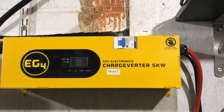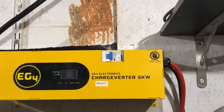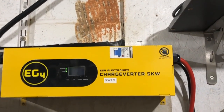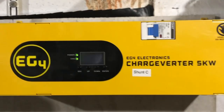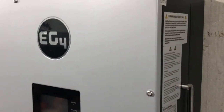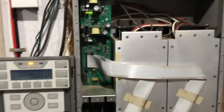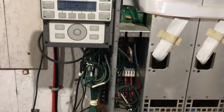Greetings folks, Lance here. As you can see, the ChargeVerter 5kW is installed and I did an unboxing video where I explained why I got this. It's actually a very easy install if you have an EG4 system like those cabinets. I have an Outback Power system — I've already taken the face off here because we're going to look inside a bit.